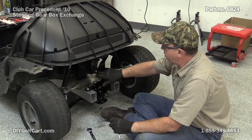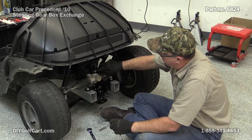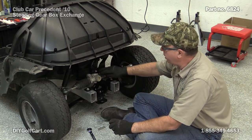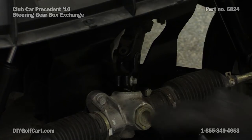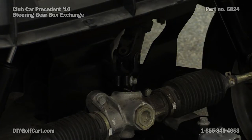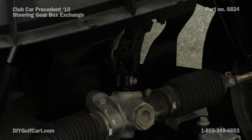You might not be able to tell but there's a bolt right up here on this yoke. What I've already done is went ahead and pre-lubed that with WD-40, trying to get that to set a little bit because this yoke does go on the splines. The longer we let it set with WD-40, the easier it is going to be to get off. But for now I'm going to go ahead and take this bolt out.